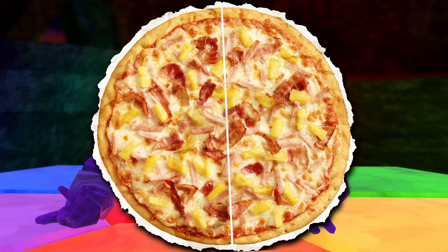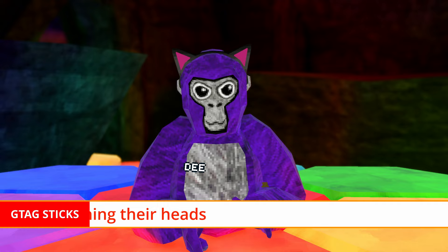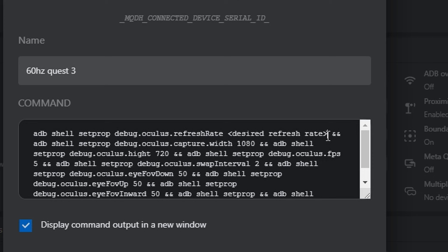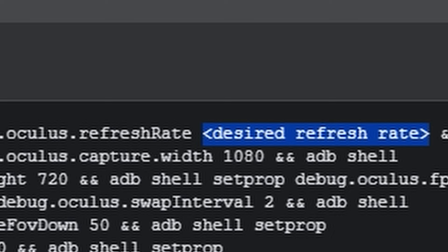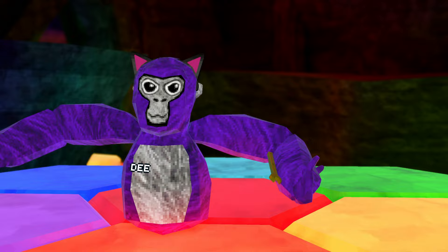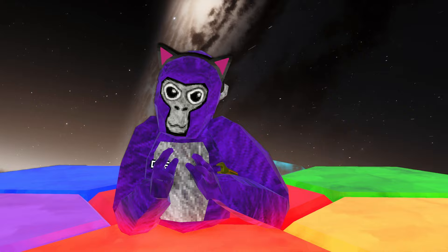But what if you want to explore refresh rates lower than 60? Well, buckle up, because we're about to get experimental. You see that command right there — that 'desired refresh rate' part? That's where the magic happens. Want to go for 45? Stick in 90. Feeling daring with 30 hertz? Slap in 60. It's all about finding that sweet spot for your gaming. There you have it — that's how you download Dev Hub and tweak your refresh rate and unlock a world of possibilities on the Oculus Quest 3. Now go forth and game like never before — just don't tell anyone you're using lower than 60. You didn't hear this from me. Goodbye.